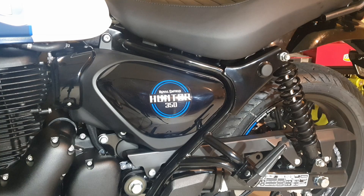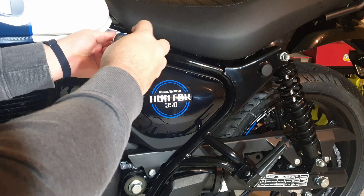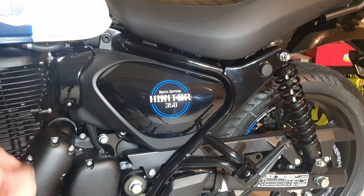To begin with, just to get off the side plate, there's an allen key headed screw at the top here that you need to undo, and then one more at the bottom here.